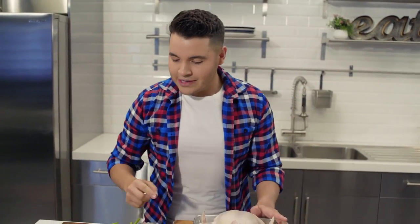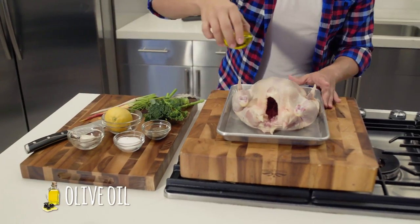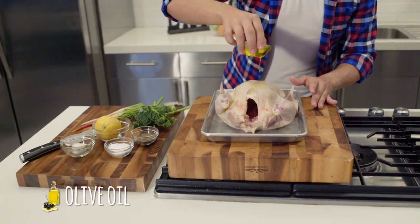So many people bake the whole chicken and then they see a bag filled with things and they're like, what the hell is this? So take it out — just stick your hand in and take it out. Then we're going to add some olive oil to our bird.